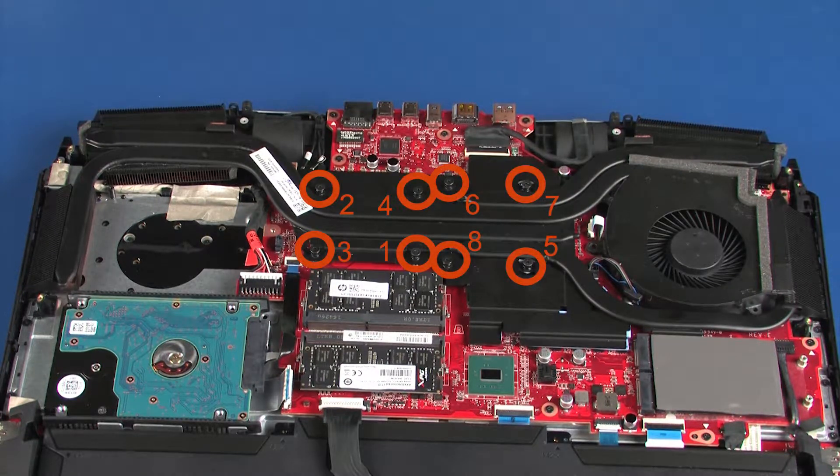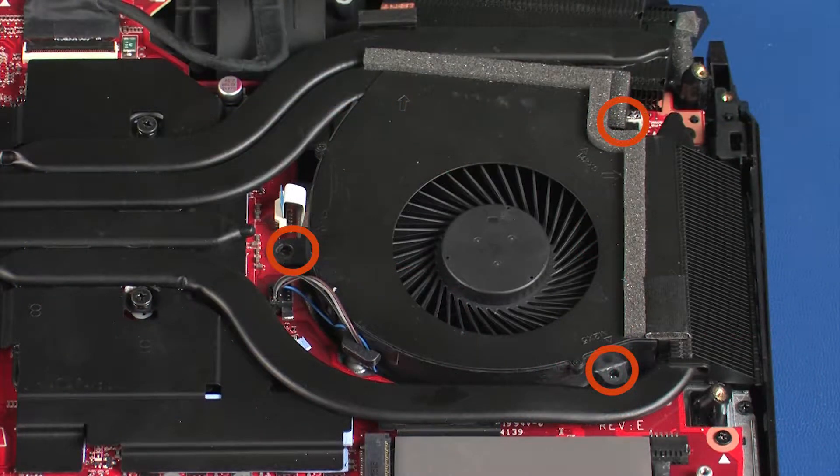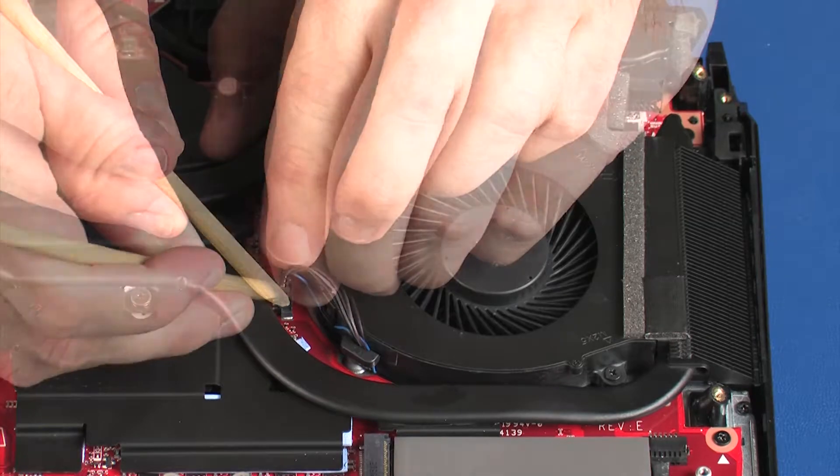Tighten the eight captive P1 Phillips-head screws that secure the heat sink over the processor components in numerical order. Replace the three 5 mm P1 Phillips-head screws that secure the fan to the top cover. Connect the fan cable to its connector on the system board.